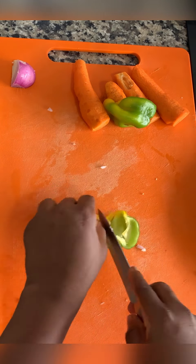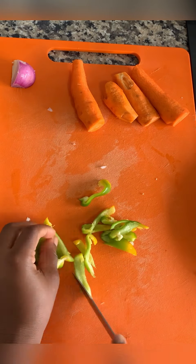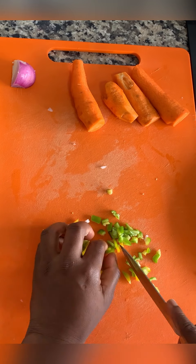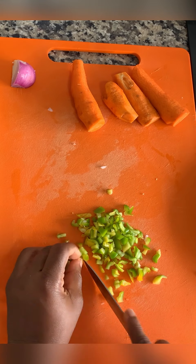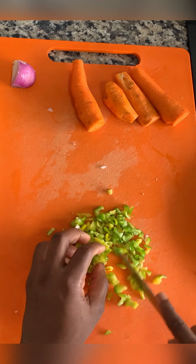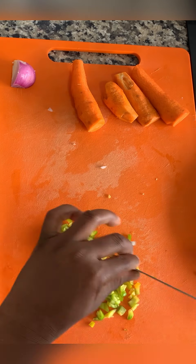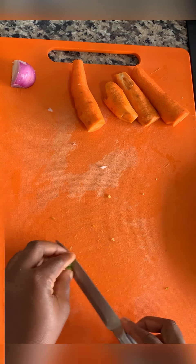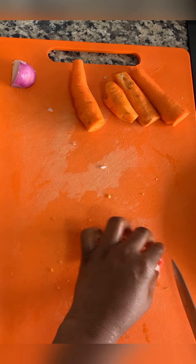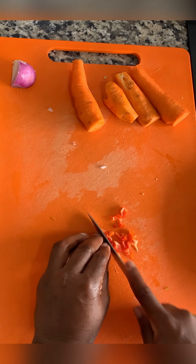The next ingredient to chop is bell pepper — we just chop that into tiny pieces as well. You can choose not to put this in your meat pie, it's the extra flavor it gives, so if you don't want it, it's fine. Next we chop chili pepper, also known as scotch bonnet — just a little is fine, chop it into tiny pieces.